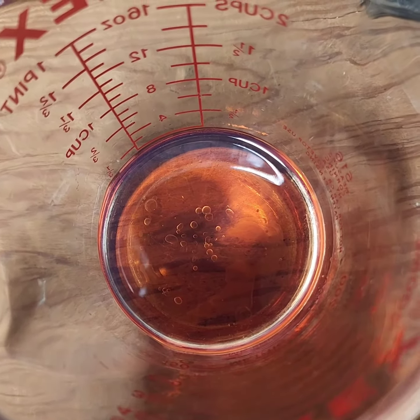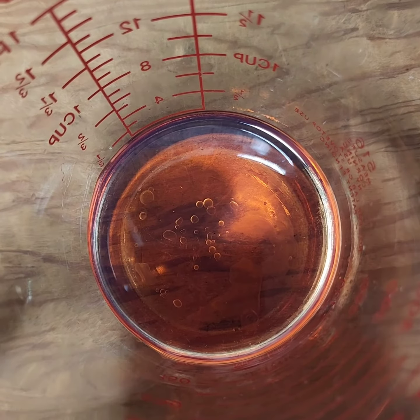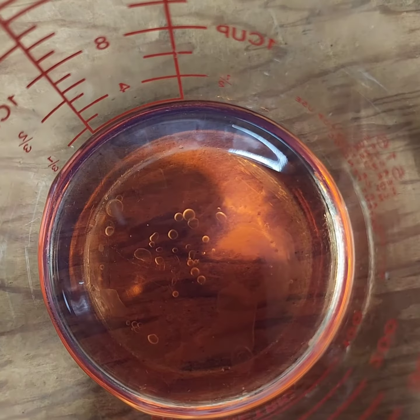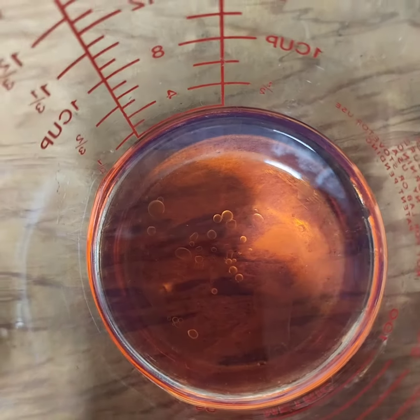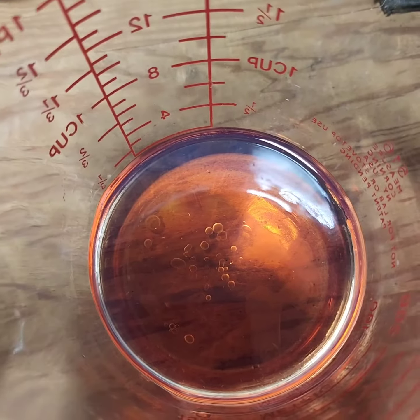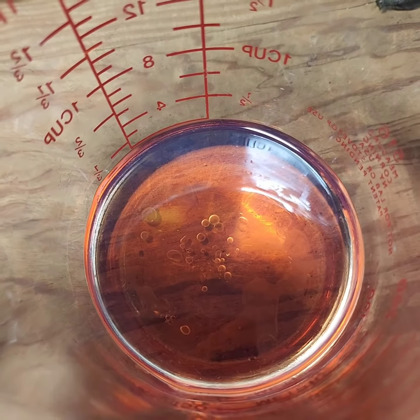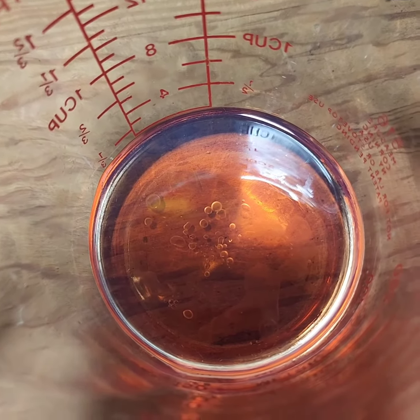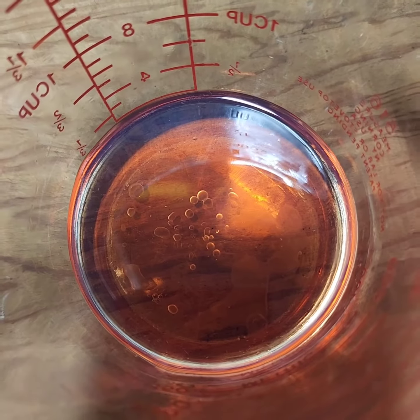Here's what it looks like after draining the water separator. See those little dots of water down there at the bottom? That was it for at least six months. Alright, to the next episode. That's cool.